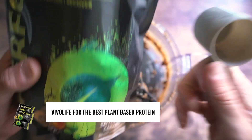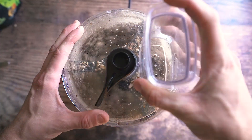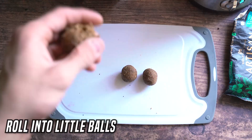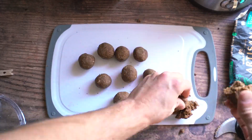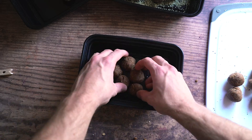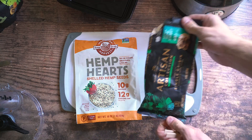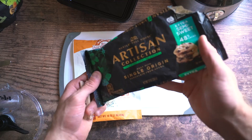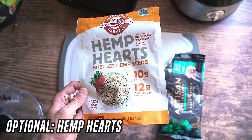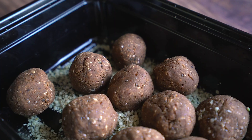Blend it up and once it starts getting chunky and turning into a ball, throw in one scoop of protein powder — today I'm using Vivo Life salted maca caramel protein, which is an amazing flavor. Use my discount code and link below the video. Finish blending, pull off pieces, roll them in your hands, and your protein power balls are done — no baking needed. Divide into five containers. Optional toppings to roll them in: chocolate chips, hemp hearts, chia seeds, or coconut.